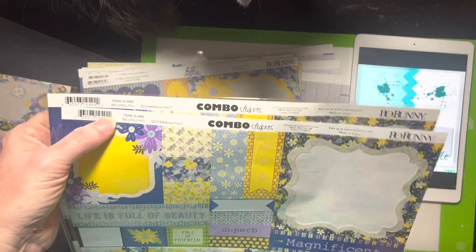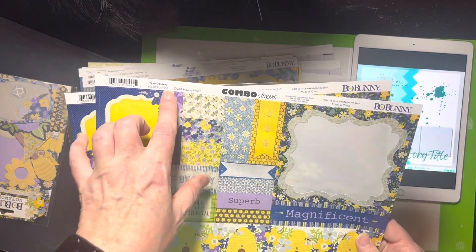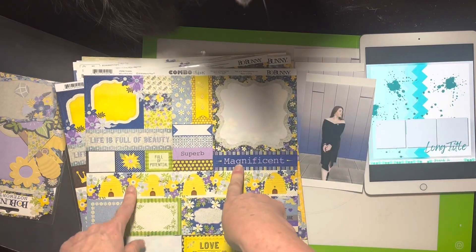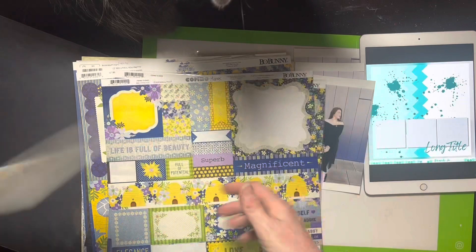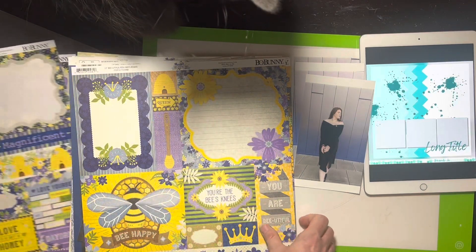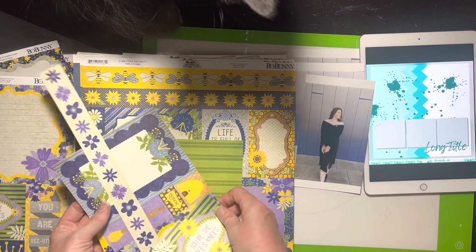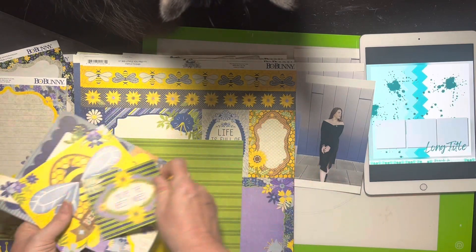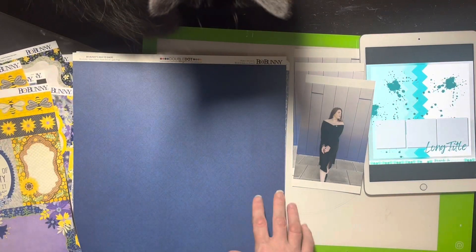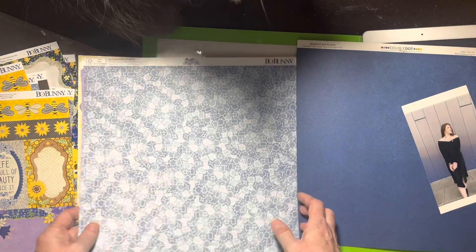I ended up going into my Bow Bunny stash, which kind of hurts my feelings because I like to do the Bow Bunny Stash Bash, but I reminded myself I have all this paper and might as well use it. I found this beautiful collection from 2018 that had these purples in it, which is just perfect. I also have a sticker sheet — I've got two of those somehow — and some Noteworthy items. There are some cut-apart pieces, and on the back is a yellow. There's also this double dot page in a blue-purple color that looks really pretty.